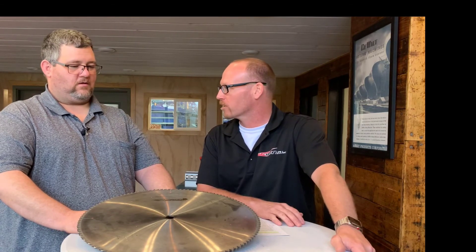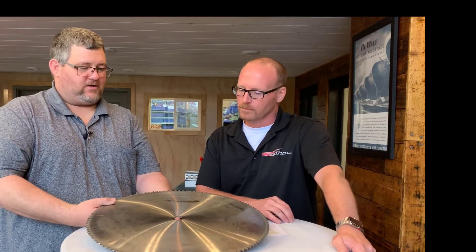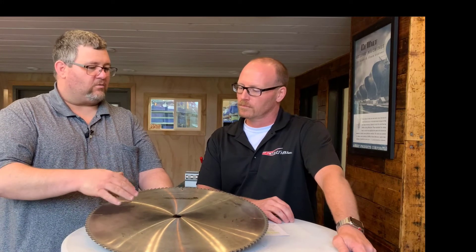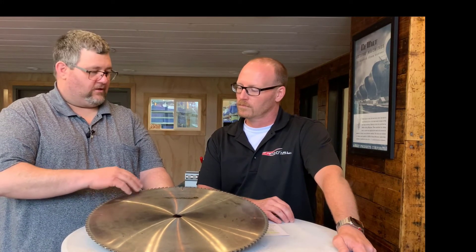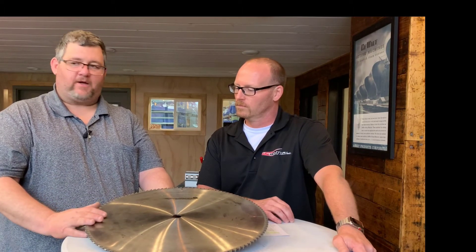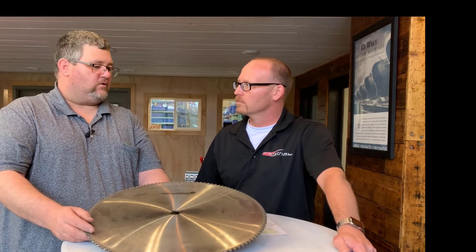What sort of blades and accessories would you recommend for customers cutting aluminum? On our 16-inch saws, we give them a 100-tooth blade with carbide tips and a zero hook. We also want them to use some sort of lubricant, whether it's a mist coolant system or similar, because it gives you a nice clean cut.